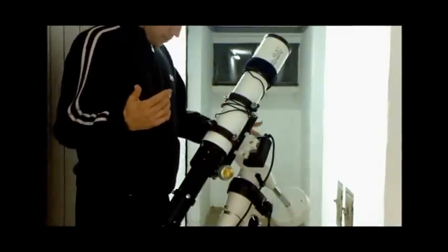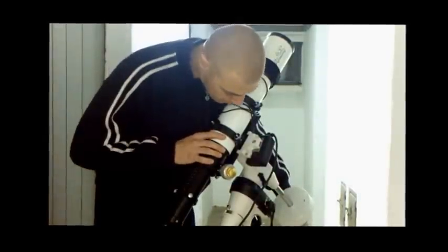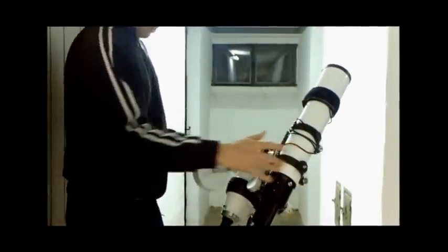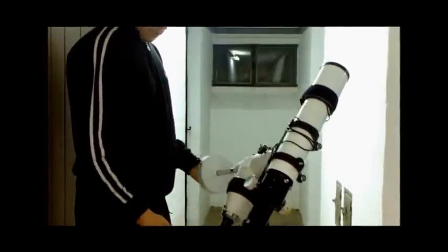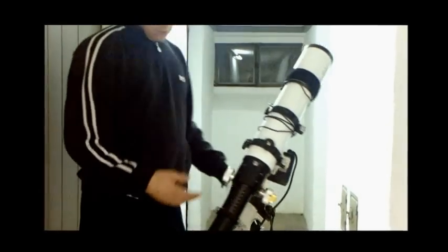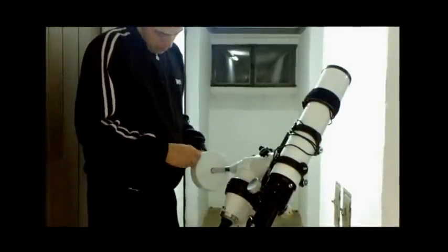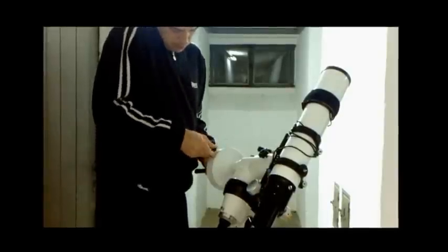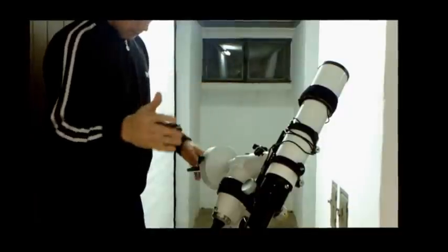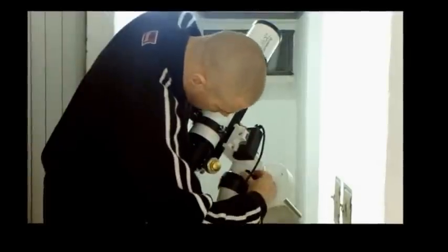First, hold the telescope and undo the RA axis. You can see the counterweight is too low, meaning the RA axis is too heavy on that side. You want to balance it so there's no backlash. Unscrew the counterweight and put it all the way up toward the top. Now you can see the RA axis is balanced — it moves smoothly. That's the RA balance done. Then lock the RA clutch again.